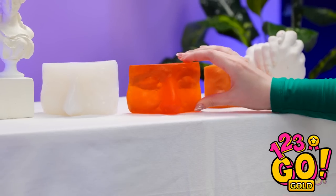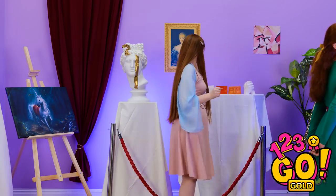I'll just add this to the art display, because it definitely belongs there. Hey, Cheryl! This one looks a lot like you!